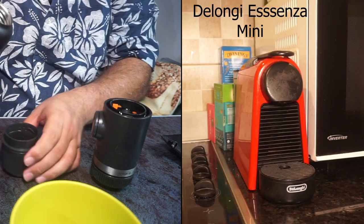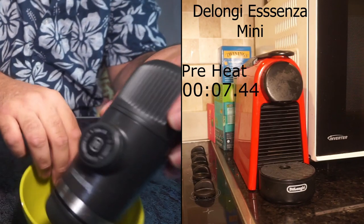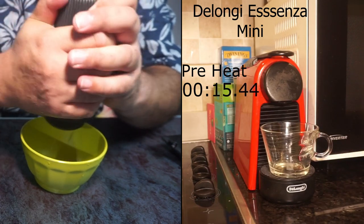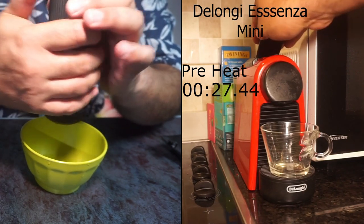I'm going to use the Nanopresso NS adapter alongside a clip of my Nespresso machine to compare them. I think the biggest advantage of the Nespresso machine is convenience, so we'll compare it and time it as well. It's recommended to preheat the Nanopresso, so I'm going to run some boiling water through it — purely so your coffee stays hotter when you make it.